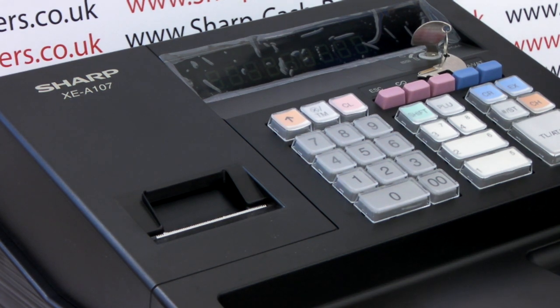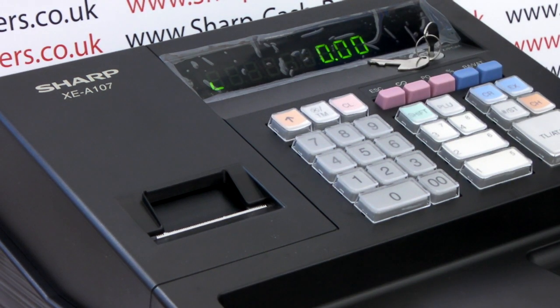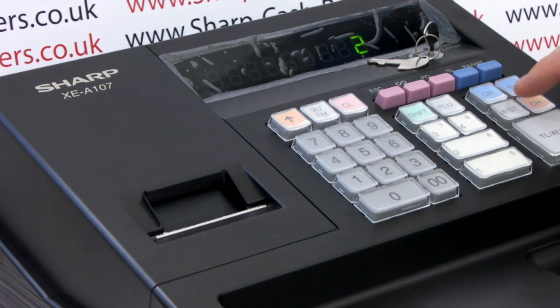Firstly, turn the metal key round to the mode position marked Z PGM. Once the display is lit up, press the number two button followed by subtotal.